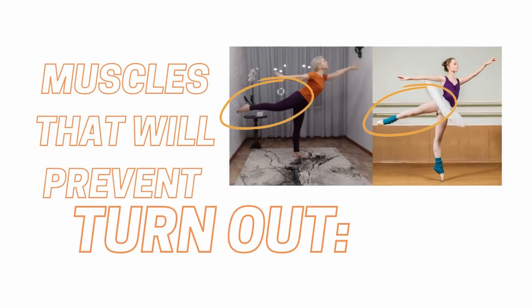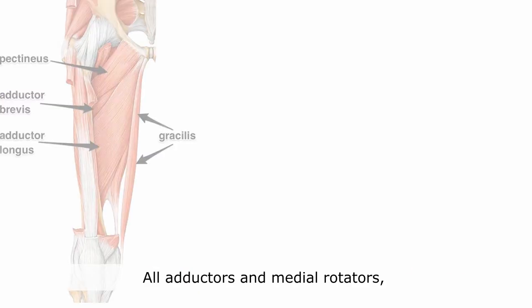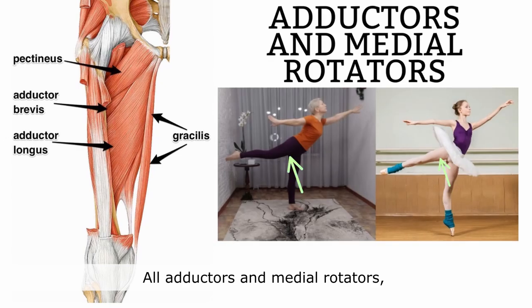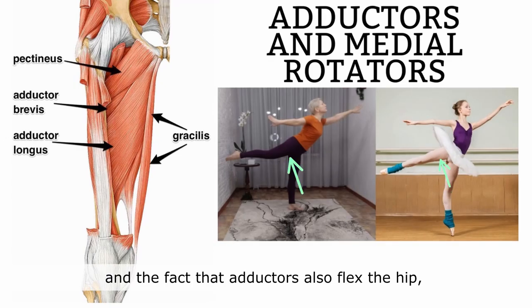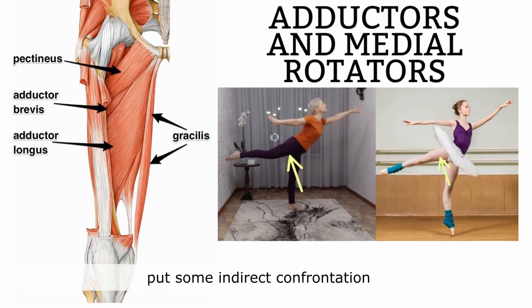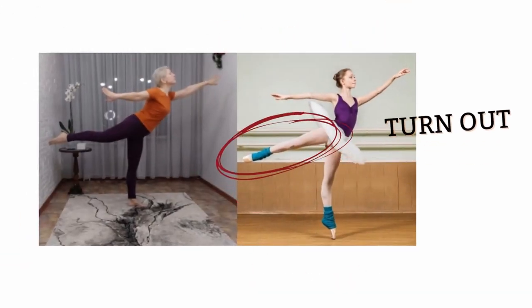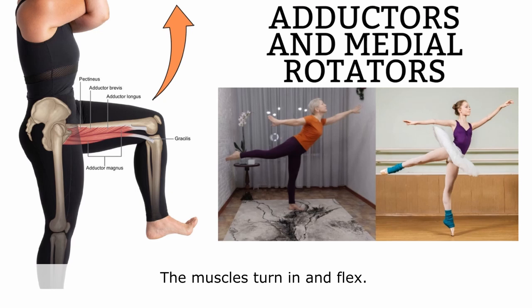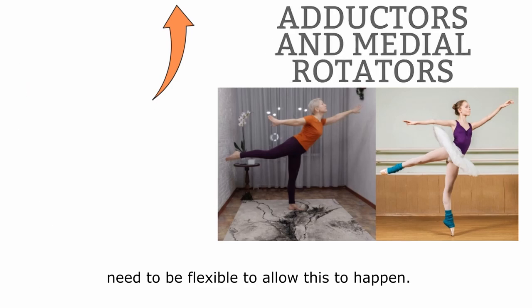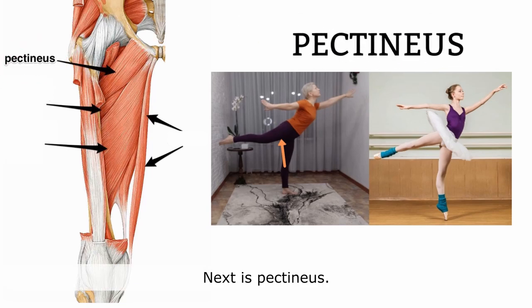Now let's look at the muscles that will prevent the turnout. In this position, adductors are very important. All adductors are medial rotators, and the fact that adductors also flex the hip puts them in direct confrontation with this position. We need a hyperextended hip and we need a turnout, but these muscles turn in and flex. So all adductors need to be flexible to allow this — adductor magnus, longus, brevis, and gracilis. Next is pectineus.